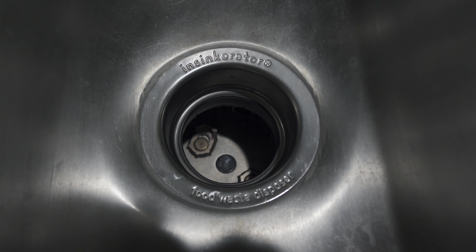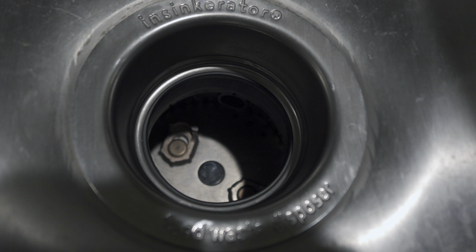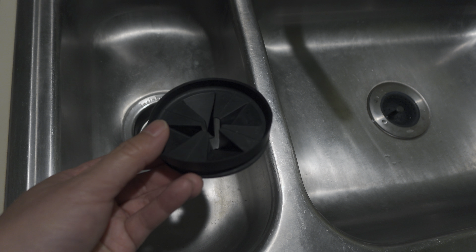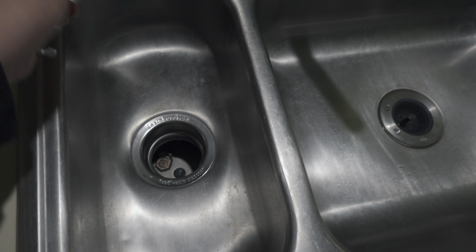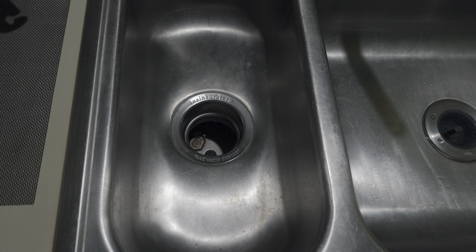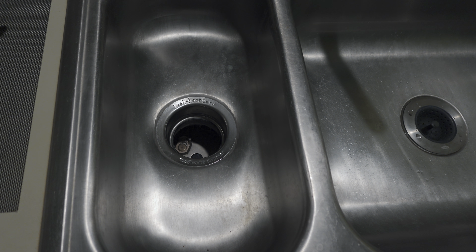It was just always kind of gross and wet in there and maybe moldy or mildewy. Whereas this one — you can kind of see if I zoom in — it's totally dry. That's just because every night I leave this off and it allows it to dry out a lot better and just keep it a lot cleaner and more fresh.